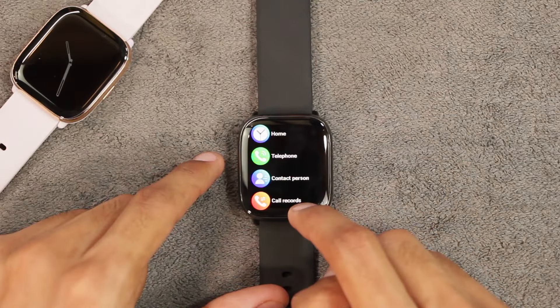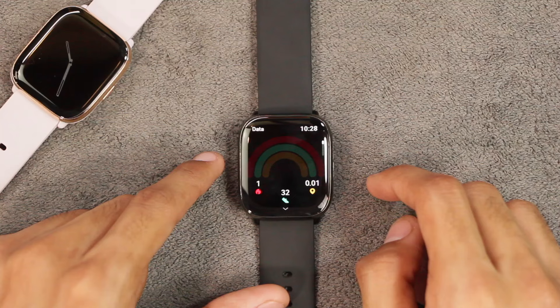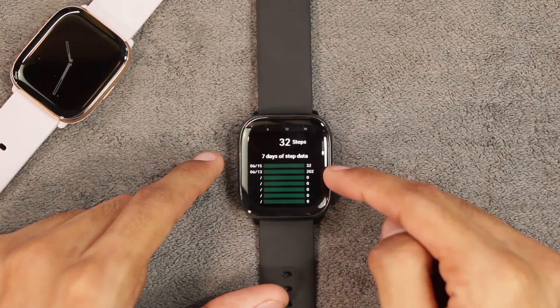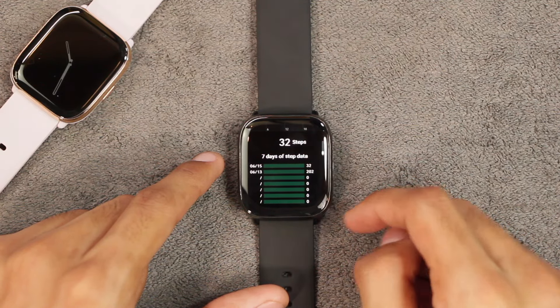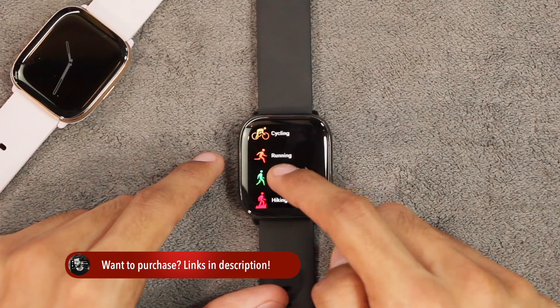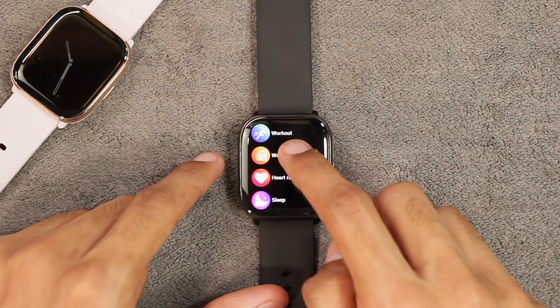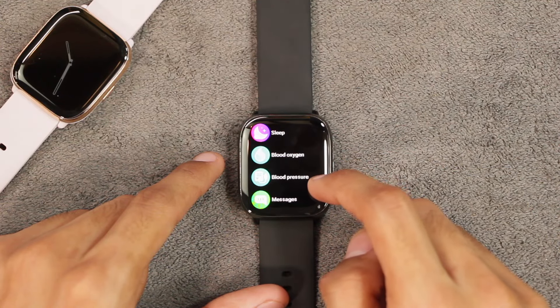Using the Apple Shortcuts app, the smartwatch can be used as an NFC tag. For on-watch apps, there's a data/pedometer app — it noted 202 steps the day before yesterday and 32 steps today. There are also workout modes you can tap to start directly. Workout data is stored, and there are heart rate, blood oxygen, and blood pressure checkers.